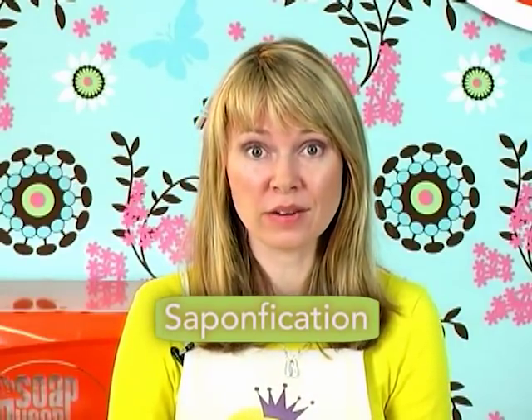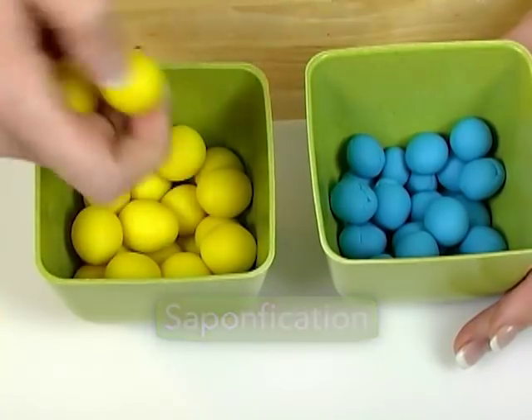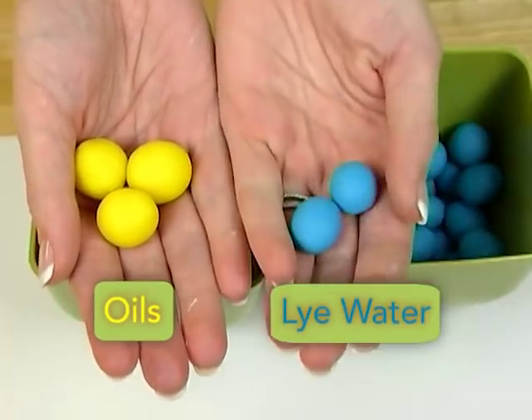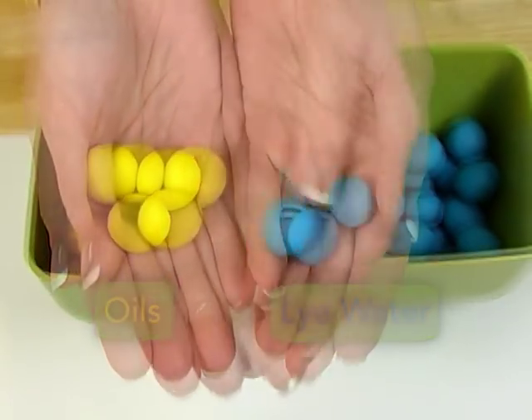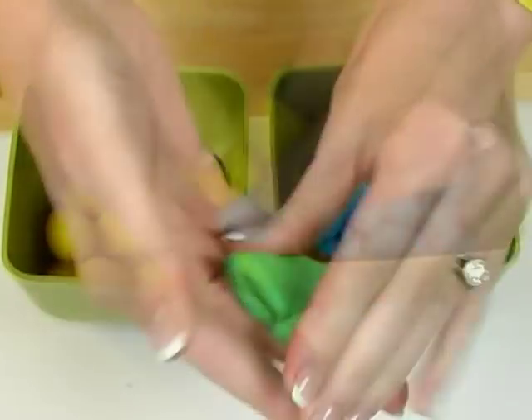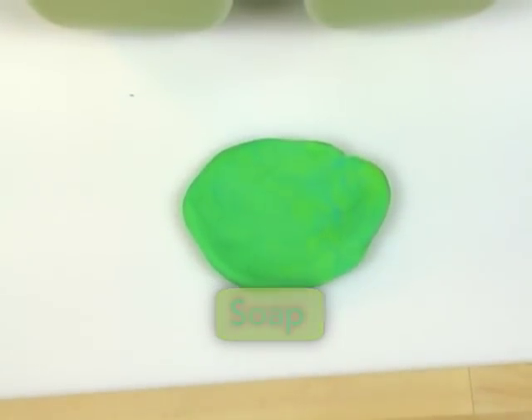When it comes time to making your soap, you'll measure out your oils, heat them up, add your lye to your water, and combine the lye water and the oils and start a process called saponification. Saponification is simply a fancy term that refers to the chemical process that happens when you mix oils with lye water. The oil and lye water react together to create a perfectly balanced bar of soap.